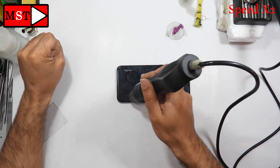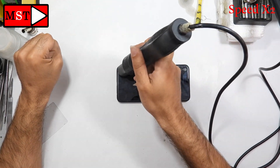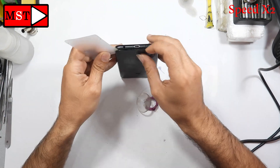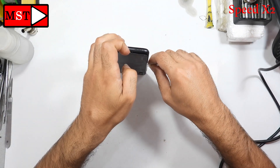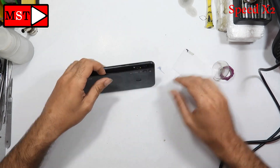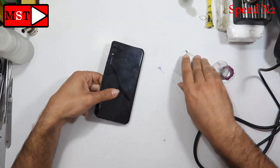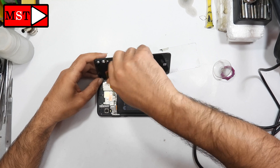Heat with two Celsius degrees for every 30 seconds. As needed, you can use the suction cup to pull it up, then put a plastic piece inside. Don't push too much in the middle — just on the edges. Be careful of the fingerprint flex cable on the top right side; don't push in that direction.